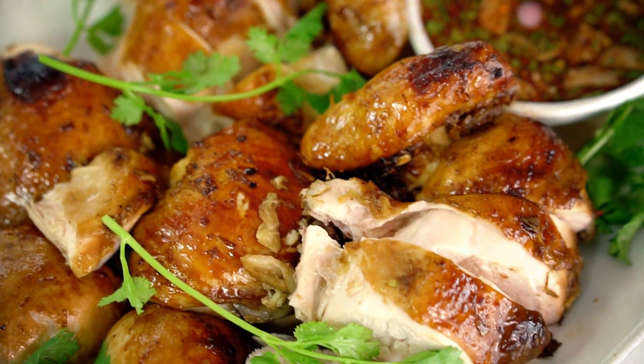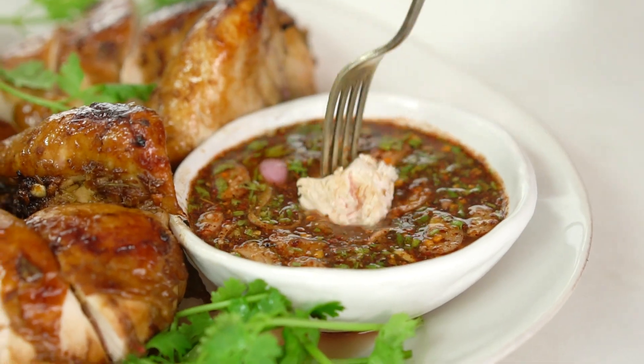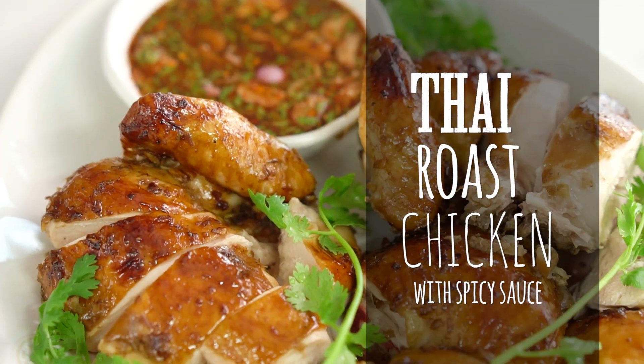Look at that juicy chicken and that charry skin, oh so good. You guys are gonna love this Thai style chicken with spicy sauce.